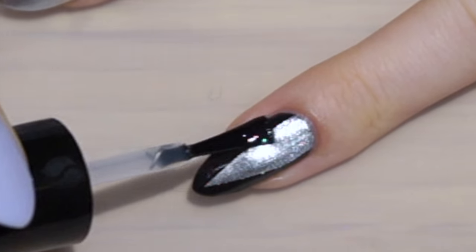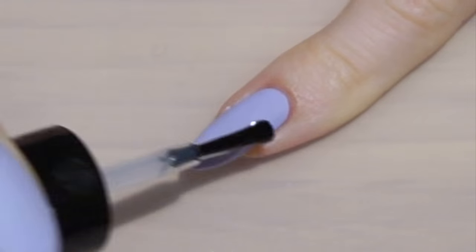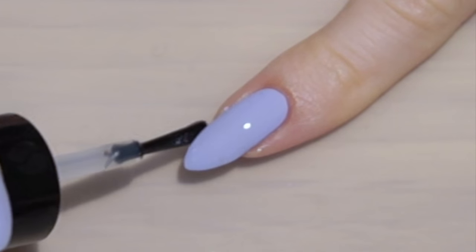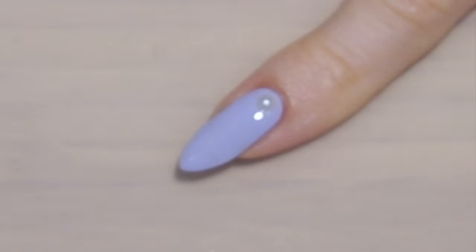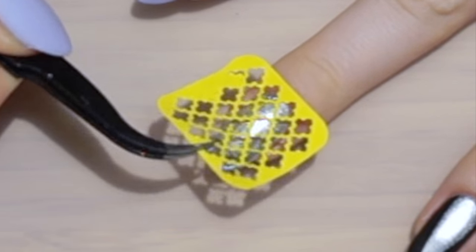I finish with a matte top coat. For my pinky, pointer, and thumb, I'm keeping it simple by just adding a small pearl — these ones you can get at bornpretistore.com. Over on my middle finger, I'm adding the damask stencil.